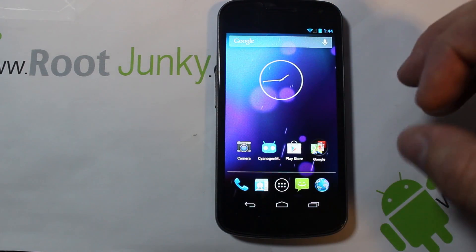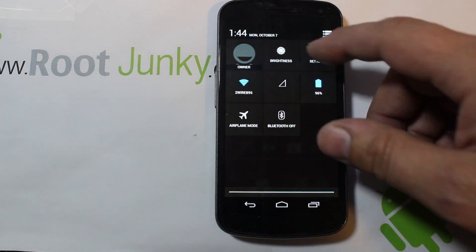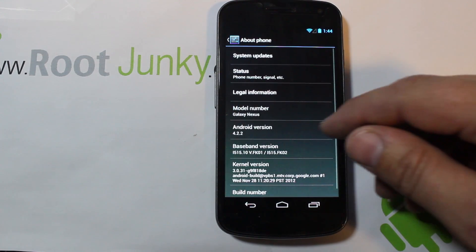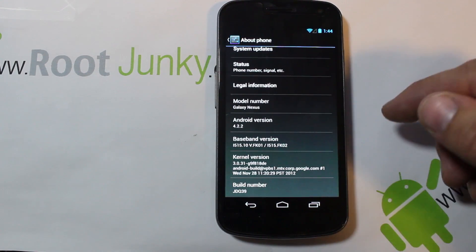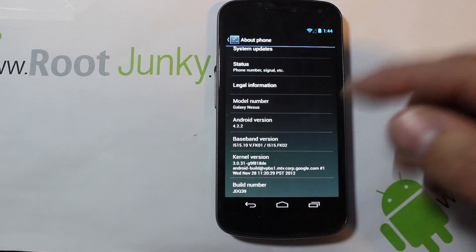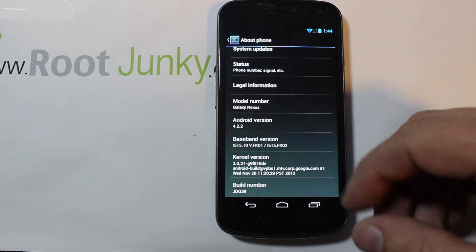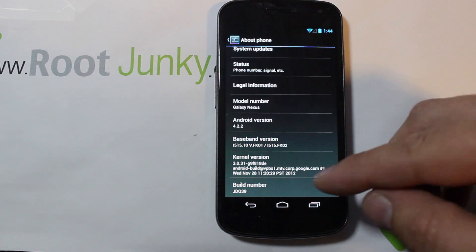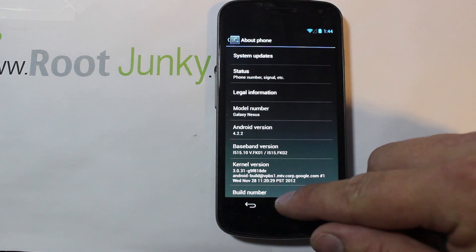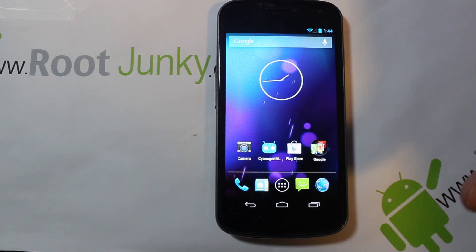I'm going to show you really quick what I'm running with right here. This is the Galaxy Nexus - we'll just show it to you really quick. This is running Android 4.2.2 and this is the Verizon version. You can see it's on the latest build number for this device which is JDQ39, just so you guys can see what we're running. This thing does not have an unlocked bootloader right now - everything is fully stock.